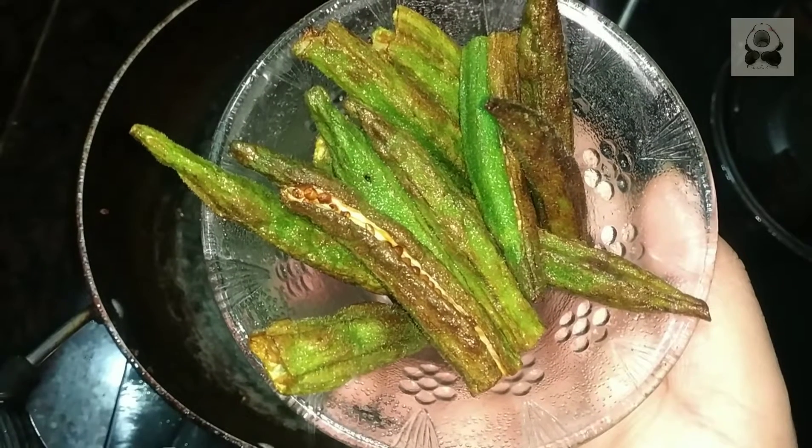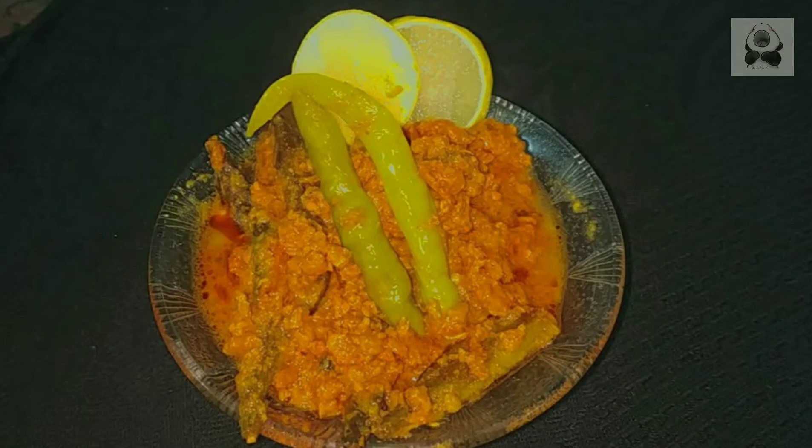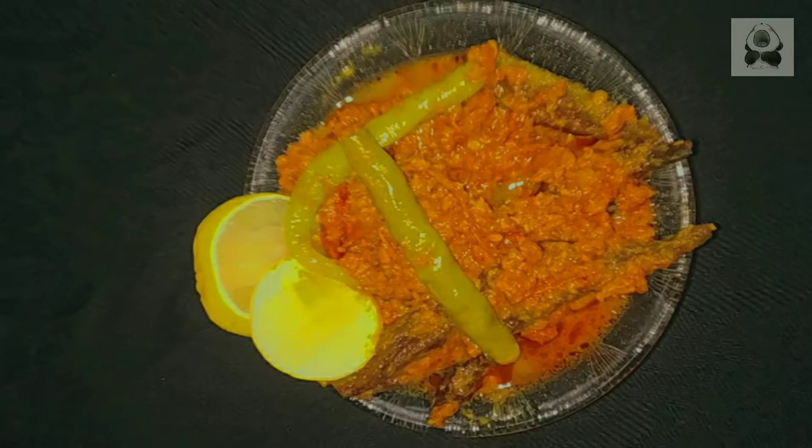Hi foodies! How are you guys? I hope you will be healthy and safe and you will try my recipes and make something good. So today's recipe is keema bindi. Let's start quickly.